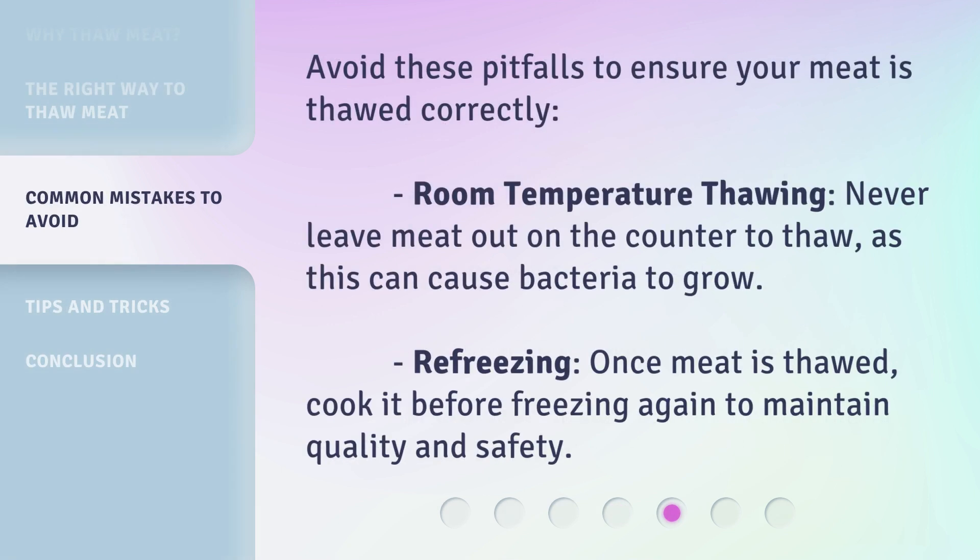Avoid these pitfalls to ensure your meat is thawed correctly. Room Temperature Thawing: never leave meat out on the counter to thaw, as this can cause bacteria to grow. Refreezing: once meat is thawed, cook it before freezing again to maintain quality and safety.